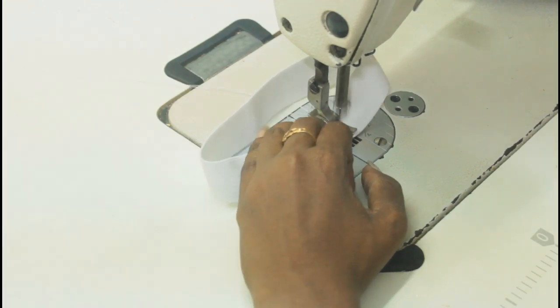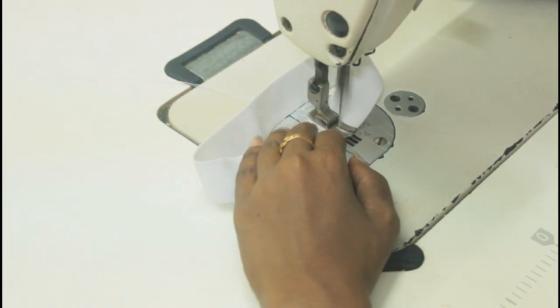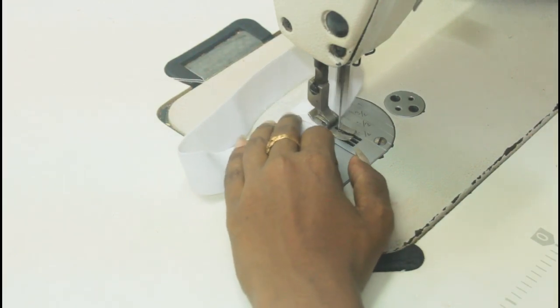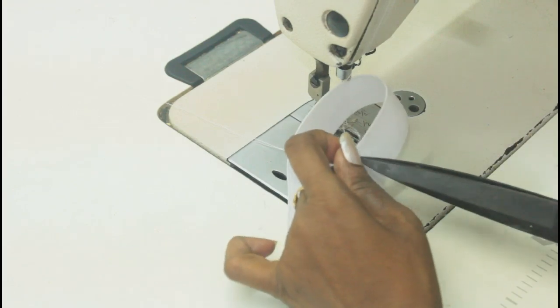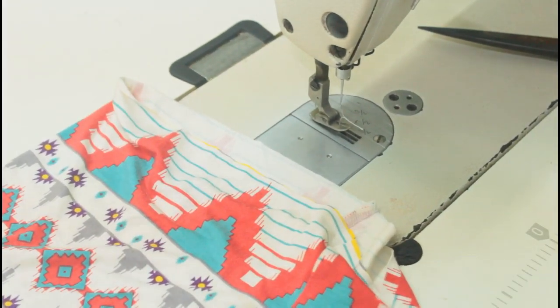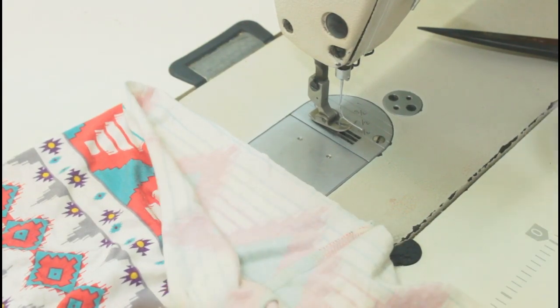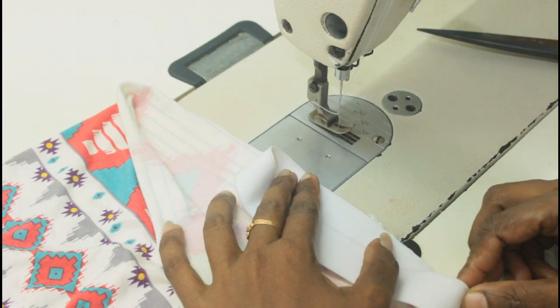If you're making an outfit for yourself and attaching elastic, make sure you reduce 4 inches from your exact waist or hip measurement. Now I'm just sewing the elastic together. Make sure the stretch point of the elastic matches the skirt like this.